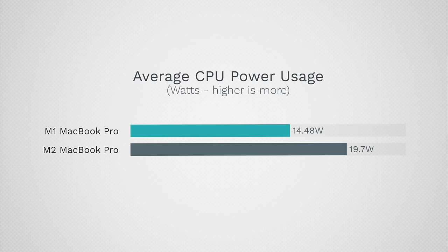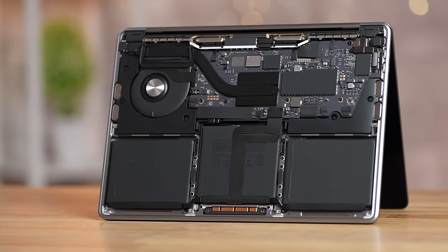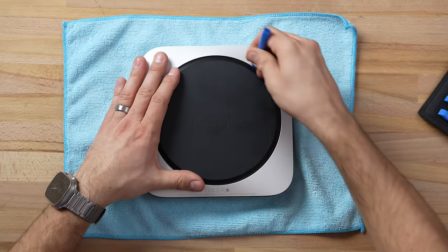With that, Apple has been cheaping out with SSDs, so we want to see: did Apple lower the SSD performance just like they did with the 13-inch MacBook Pro and Air? Well, right now we are going to find out. As I'm opening up this thing, I have to let you know...